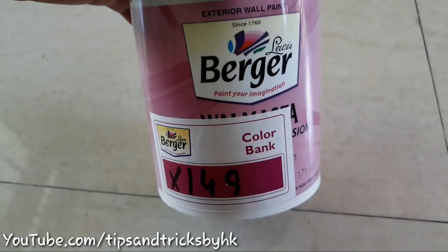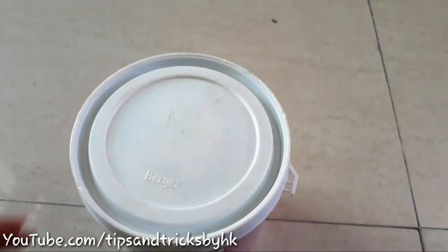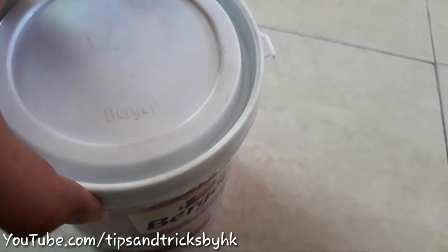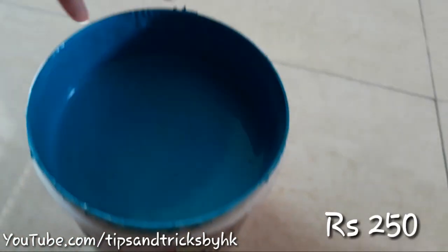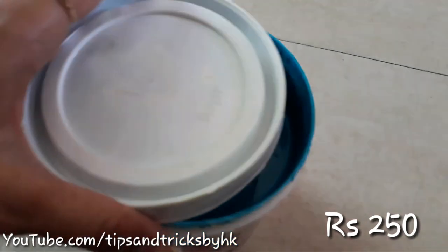For the outer walls, apex paint is used and I've got this in blue color. I don't remember the exact name of the shade — I'll mention it in the description box. I've got one liter of paint for 250 rupees.